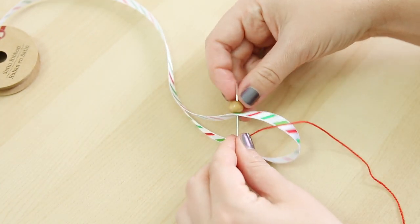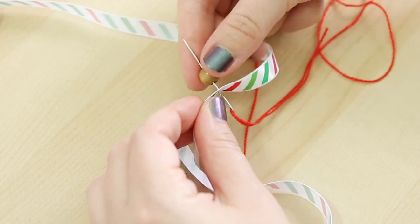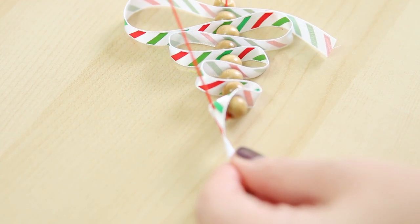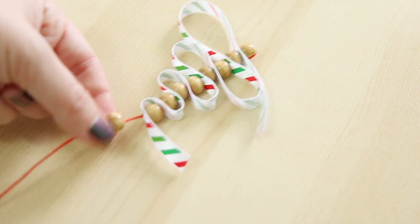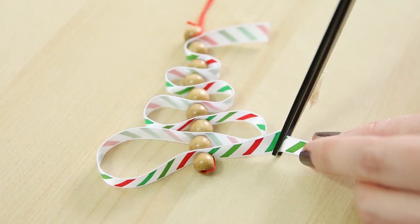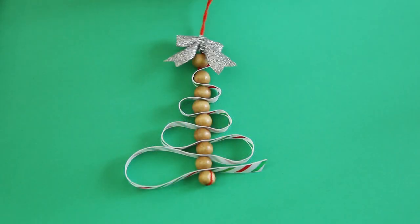String on another bead and you'll start to form the tree by looping the ribbon back and forth, making smaller loops as you go up so that it makes a tree shape, and putting a bead between each loop. When you get to the top of the tree, string on the last bead, tie it in a knot just like you did with the first bead, but leave enough thread to loop around to form a hanger. Trim off any excess thread and ribbon. Karen's mini bow makes a good tree topper for this mini tree ornament.